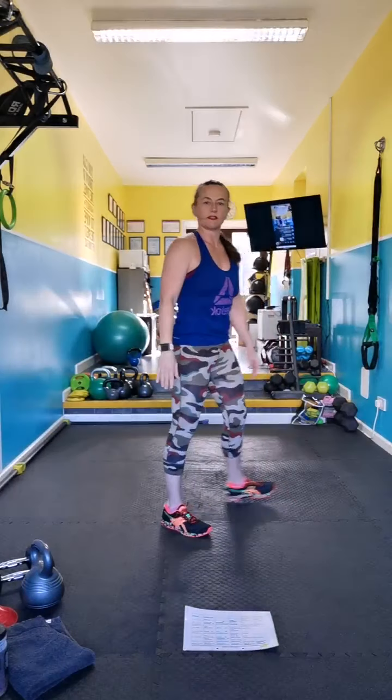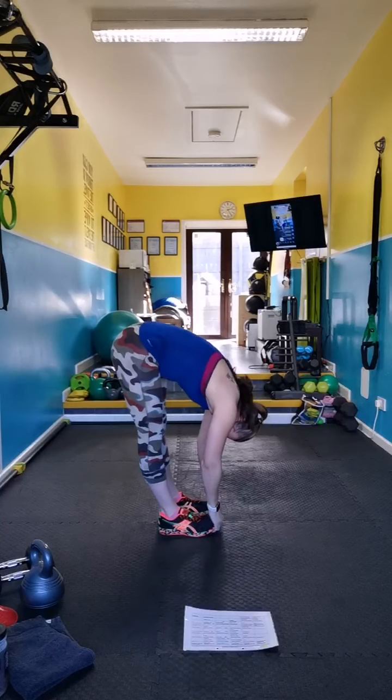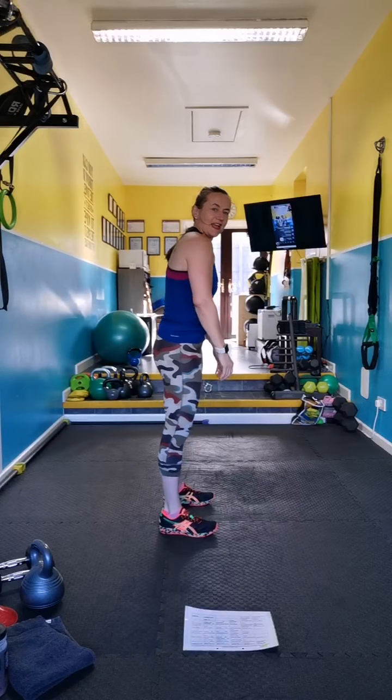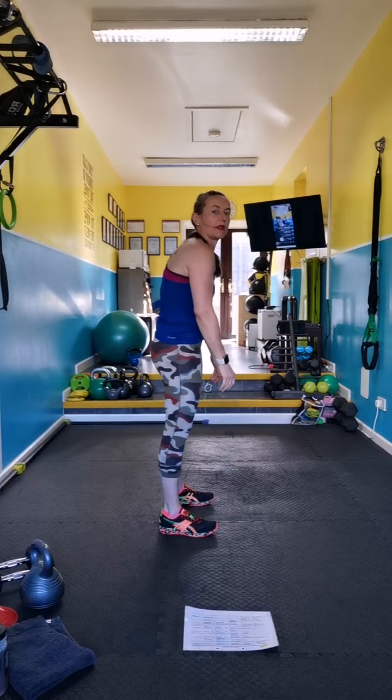Take it into some ragdolls — literally just ragdoll roll and roll up. Please open your window if you're doing it at home and you haven't opened the window — go open the window.